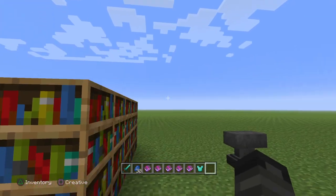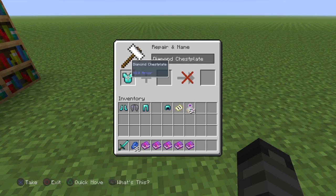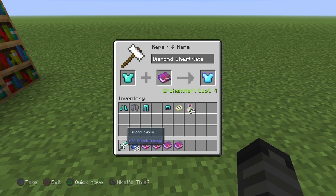The way you enchant with enchanted books is you have to have an anvil — place the correct item that you're trying to enchant here. Some enchantments you can't use on certain things, like I can't use fire protection on a weapon.